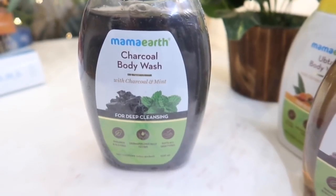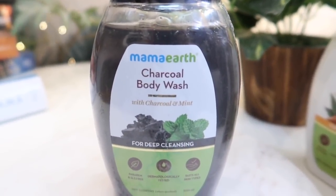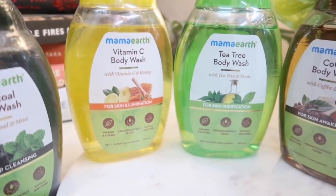Here are the other shower gel variants. The Charcoal Body Wash has charcoal and mint — amazing for summer and deep cleansing. The Cocoa Body Wash has coffee and cocoa — for skin awakening and rejuvenation. The Vitamin C Body Wash has vitamin C and honey — for skin illumination. These three come in transparent bottles, while the Ubtan one comes in a white bottle.